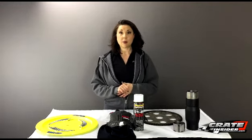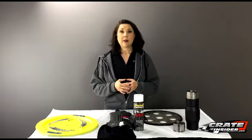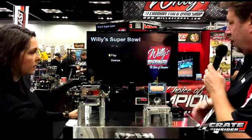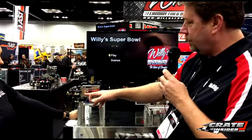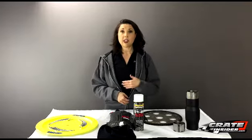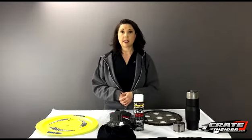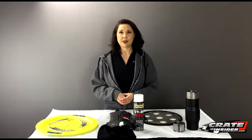Next up is another new product that's been in the works for a while — the Super Bowl from Willy's Carbs. Dyno Willie has developed a bowl system with no needle and no seat. With old-style systems the fuel can foam up or you can run lean on the corners, but with the Super Bowl system the chamber is built so you have constant fuel no matter if you're going into a corner, and it doesn't make your fuel foam up. You can order that bowl system and send your carburetor in to get the new bowls put on and get it flowed. The Super Bowl system runs $9.95, and if you're ordering a Willy's carb from our site you can just add it on.